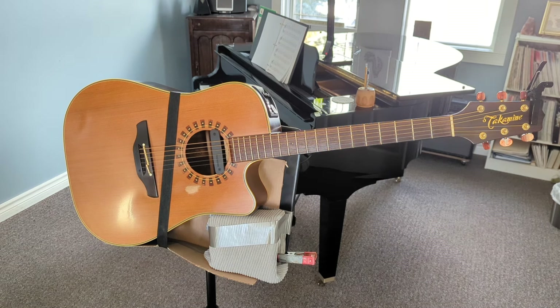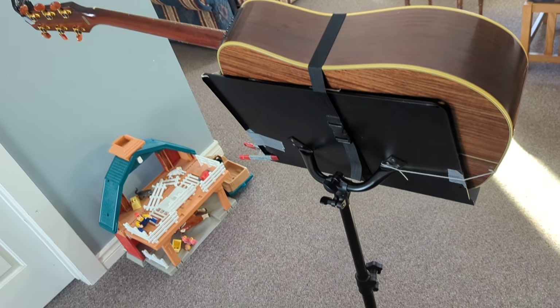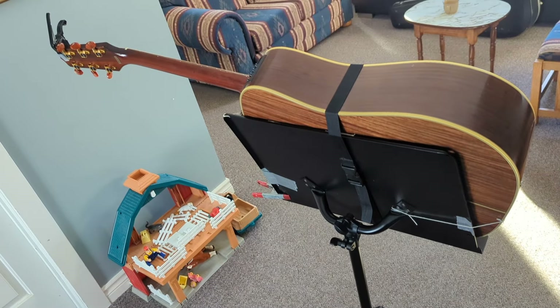Let me show you the back and some of the things holding it. Here's the view from the back. Here we have the guitar on a music stand — I'll go down to show you the base. Notice that there are tighteners for every position, so this thing can be secure.